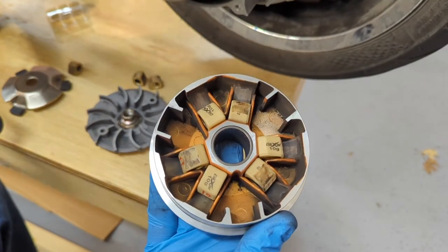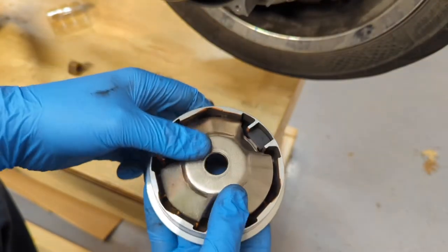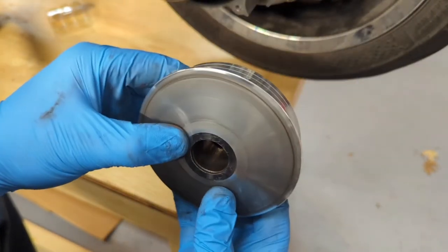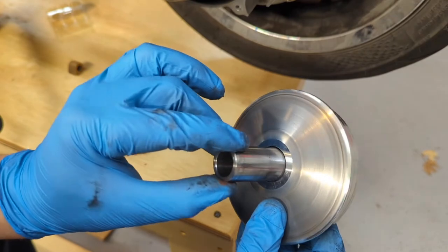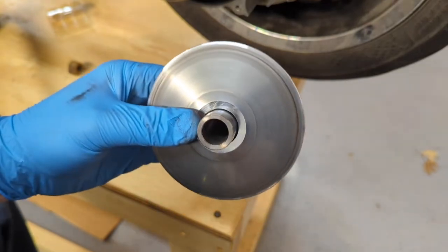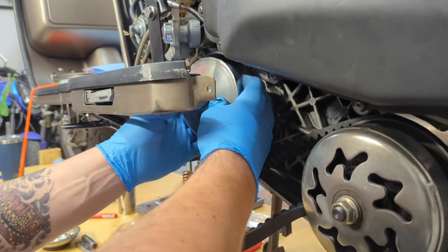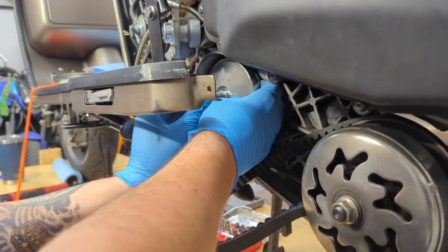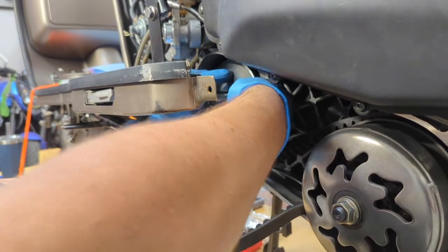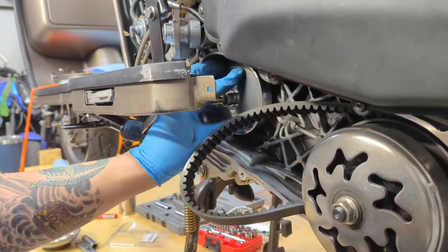With the new sliders installed the scooter is weighted to approximately 10 and a half grams. We carefully set the top plate back on to maintain the slider orientation, then put the spacer back in. The whole variator assembly is then slid back onto the shaft and pushed all the way into place.